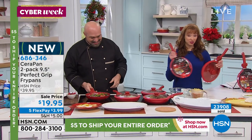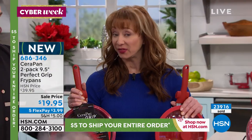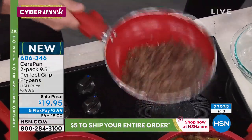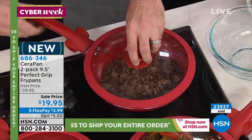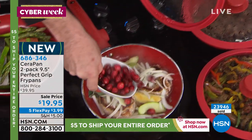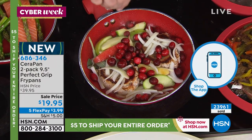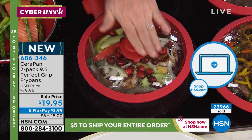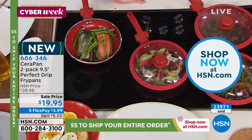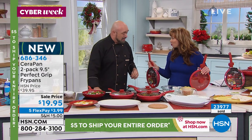You're getting one when you buy one, and the lids are included. When Mark debuted this, we sold over a third of the inventory in one day. If you're trying to get through, I'd definitely recommend using express ordering — go to HSN.com to reserve yours, especially if you're new to HSN. It is the only place in America where you're buying a pan and getting one free — literally buy one get one free on a ceramic titanium reinforced, patented award-winning handle design, oven safe up to 350 degrees, with a lifetime warranty.